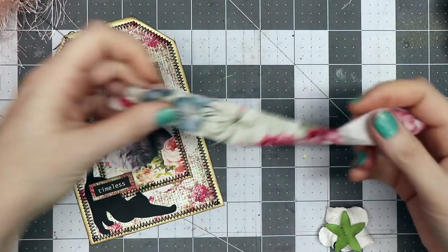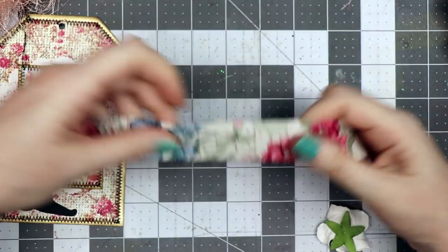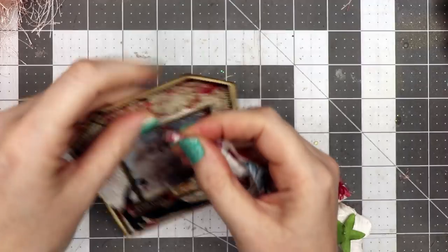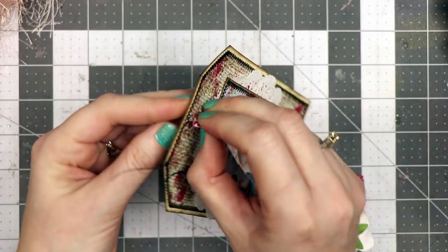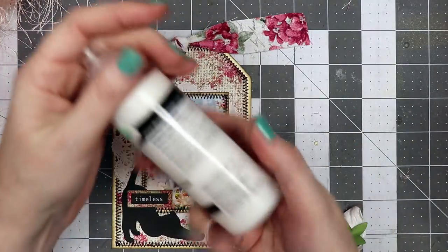I have a strip of fabric about one inch by eight inches long and I'm going to push that through the hole and tie it in a simple knot at the top.